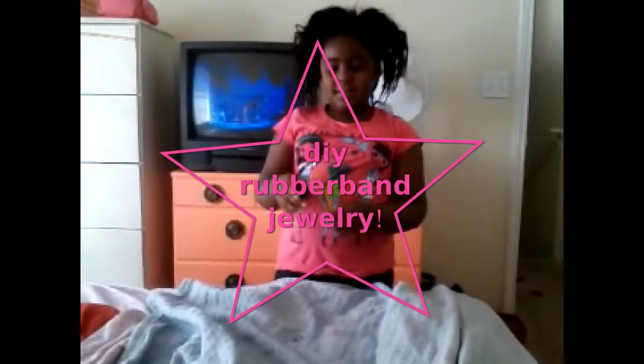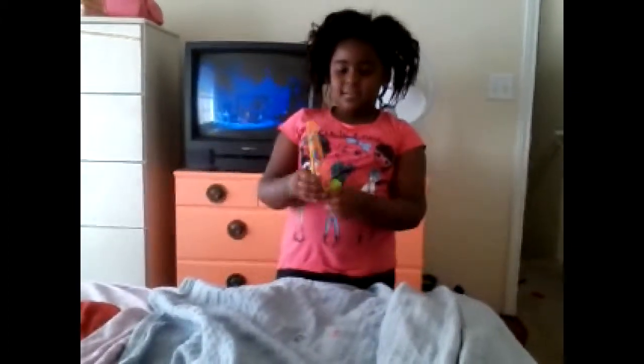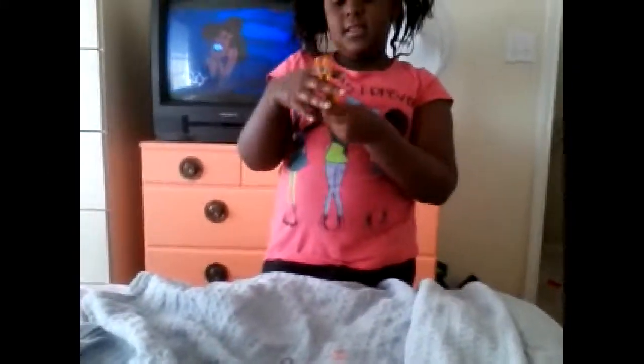Hello, my name is Alana and I'm going to show you how to make a bracelet or a ring.